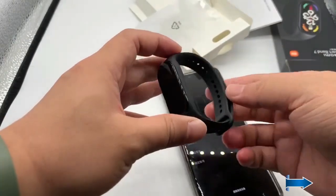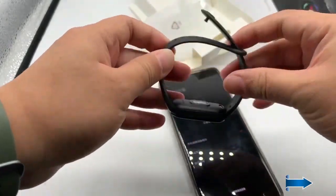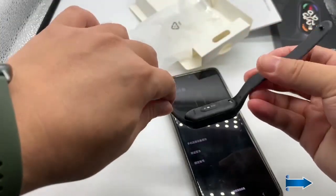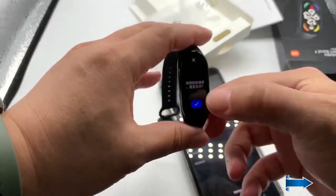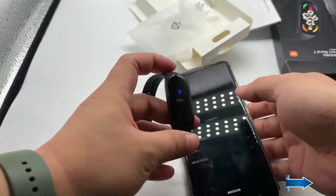Inspecting the band — it looks very comfortable and the feel of the plastic is very premium. Let's set it up.